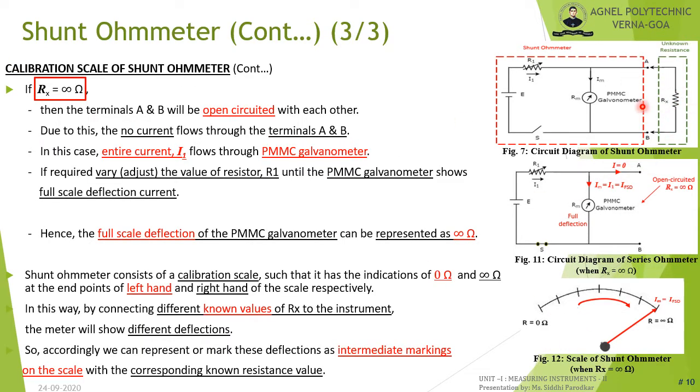When Rx is very large — that is, when Rx equals infinity — terminals A and B are open-circuited. The entire current I1 flows only through the PMMC galvanometer. Vary R1 until the galvanometer shows full-scale deflection current. This full-scale deflection position is marked as infinity. Thus the shunt ohmmeter scale has 0 ohm on the left and infinity on the right. Intermediate markings are found by connecting different known values of Rx.